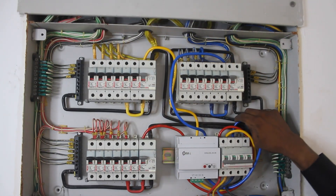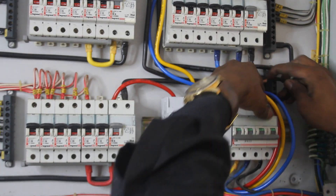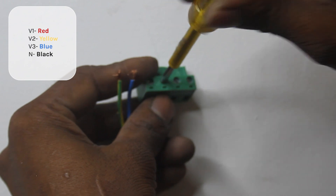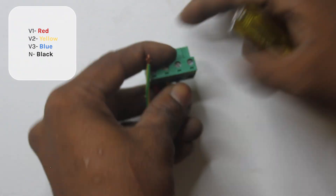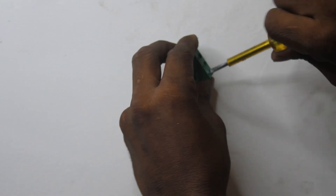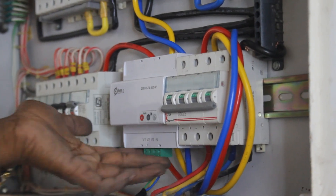Please confirm the direction in which the cables pass — the wrong direction will result in negative values. Now, we connect the voltage cables to the green terminal in the order of red, yellow, blue, and neutral. To power the bot, we connect the other ends to the MCB output.